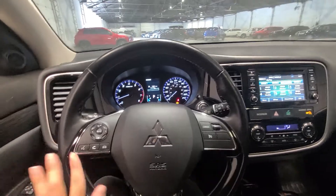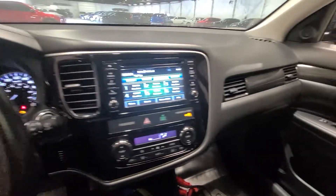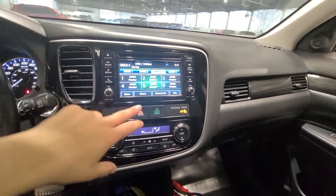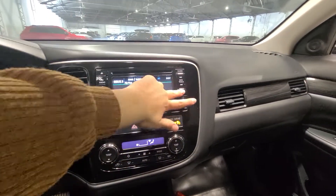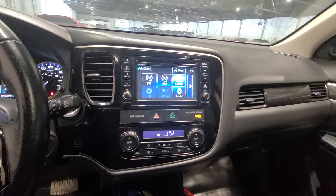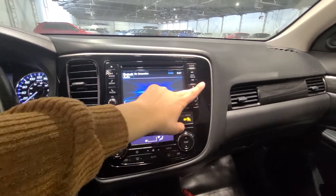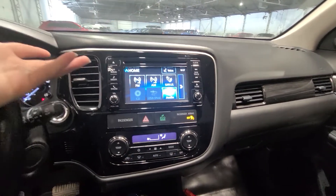On the steering wheel, you have Bluetooth interface buttons on the left-hand side and cruise control on the right-hand side. Obviously you have your touchscreen display — lots of options for SiriusXM radio. You can connect with Apple CarPlay or Android Auto, completely up to you. If you want to pair your device, you can also plug in using USB and it will actually mirror your phone via Apple CarPlay.